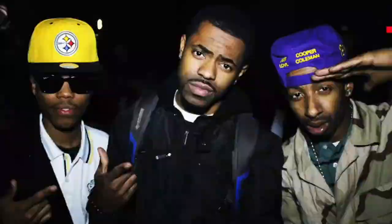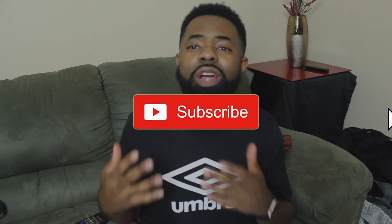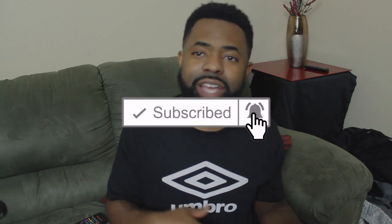Free game — I never seen a video on YouTube that shows people how to get free music without getting record pools and providing your credit card, debit card, and other BS. I'm here to give you free game on how to DJ, how to get free sauce — how to get free music without buying a record pool.